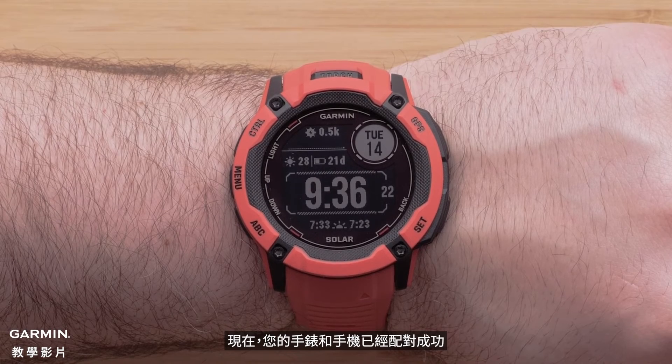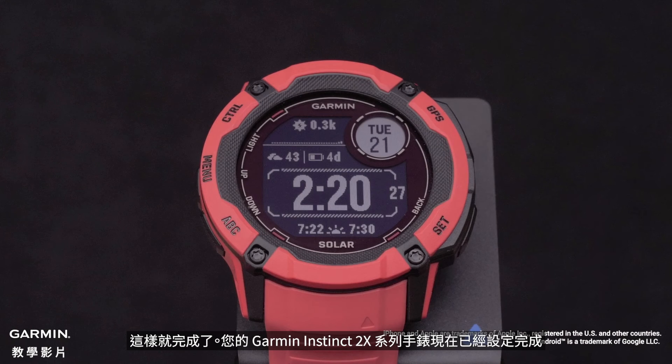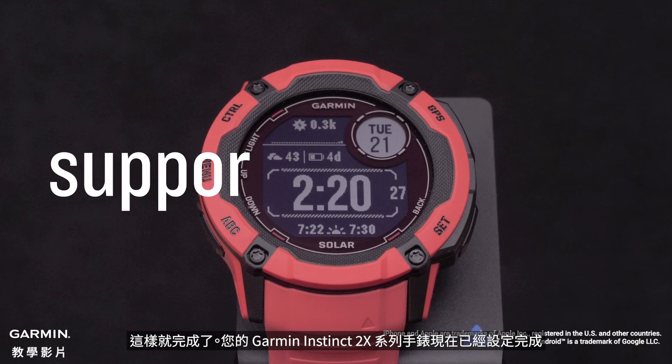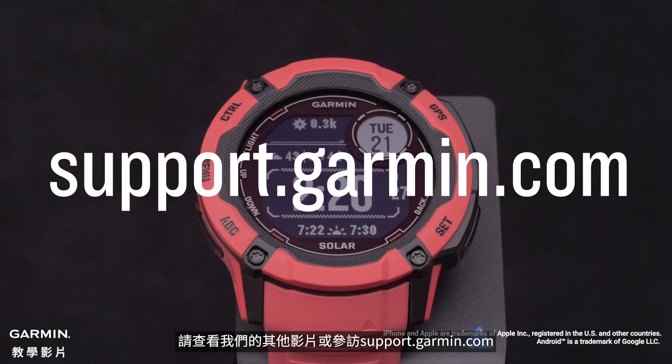Now that your watch and phone are paired, your watch will display the watch face with a date and time. And that's it. Your Garmin Instinct 2X Series watch is now set up. To learn more about your Instinct, please see our other videos or visit support.garmin.com.